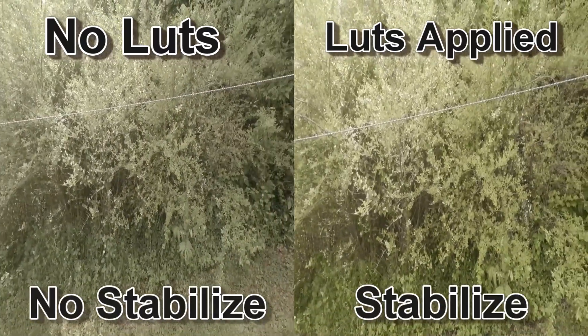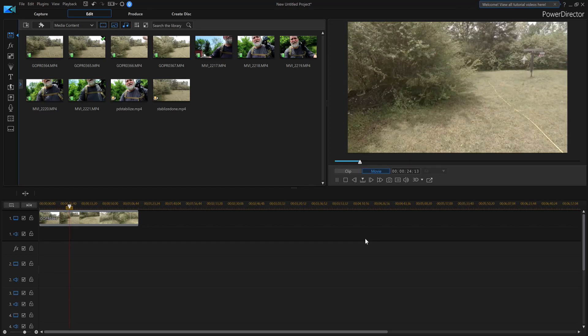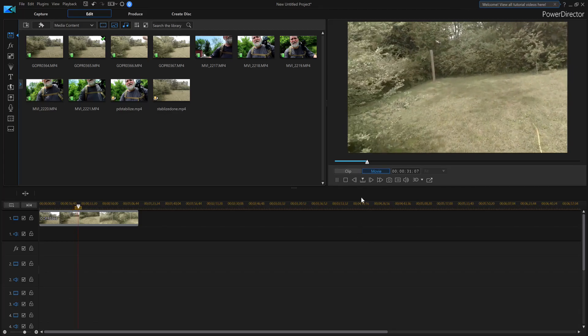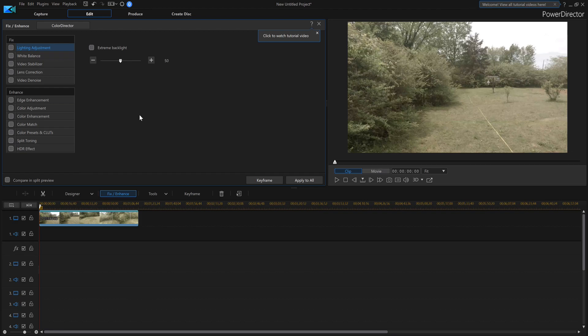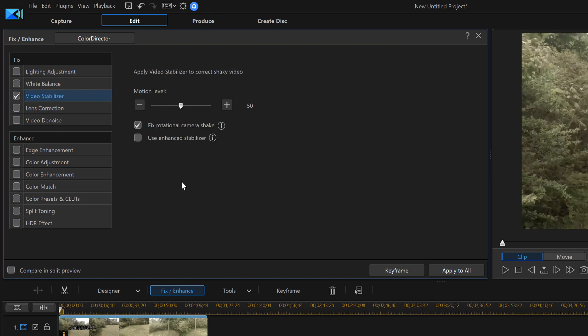So in PowerDirector 17, how do we actually add stabilization? This is really easy to do. You'll see in this particular video as I'm going along it's got a lot of jerking - left and right as it's going. That makes it dizzy for the viewer, so we want to remove that. Click on the video, then click on Fix and Enhance, and you'll see that right there. Click that, get into this screen, and on the left side we're going to see Video Stabilizer - that's what we want to click.